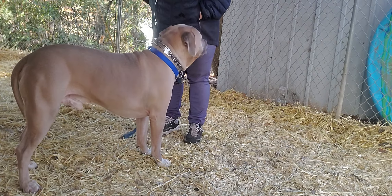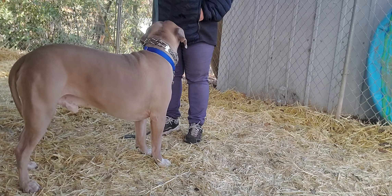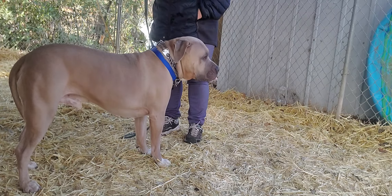Now what I need him to do is I need to do some luring with him. Notice how his tail is super, super low. I'd like to see him get a little bit more excited, because when he's excited, that's when he's naughty.